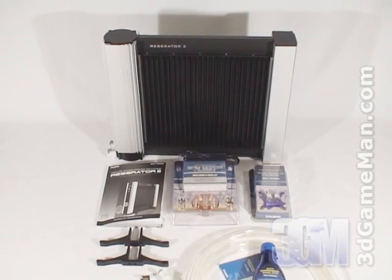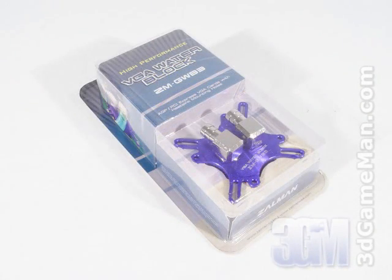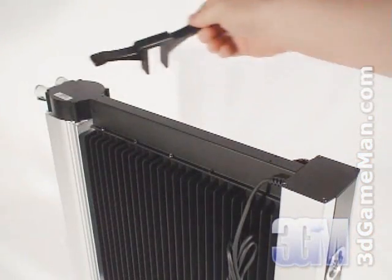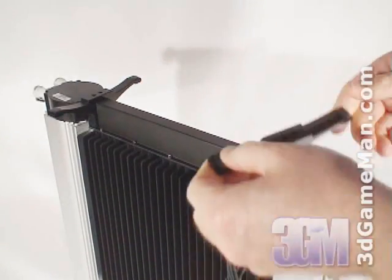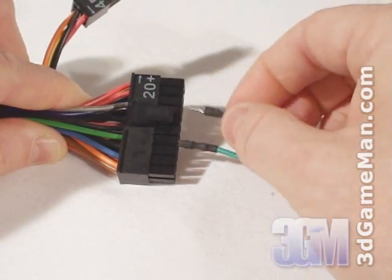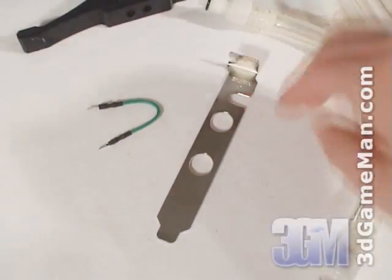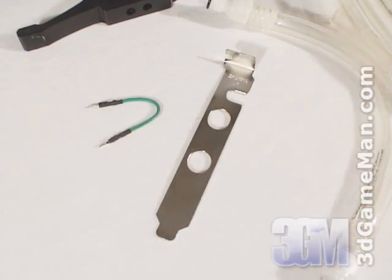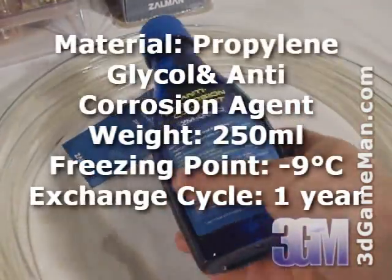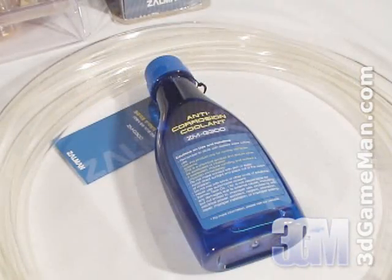What's included with the Reservator 2 is a user's manual, CPU water block, VGA water block, two supports that get mounted on the bottom of the Reservator 2 for stability, a jumper cable for starting the power supply to test the unit for leaks, an I/O bracket to let the tubes and power cable pass through the case, degassing tube, coolant, PVC tube and other materials needed for installation.